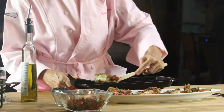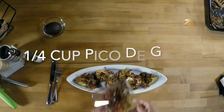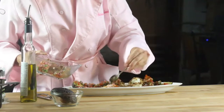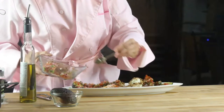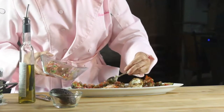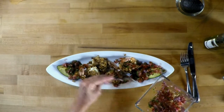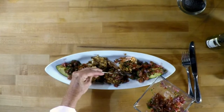Shrimp are full of omega-3s, tomatoes are great and filled with vitamin C, and avocados are amazing and full of omega-9s. So you have an amazing dinner here with all the micro and macronutrients you need, in minutes.